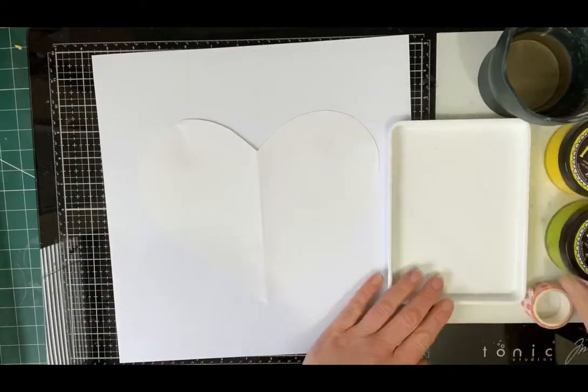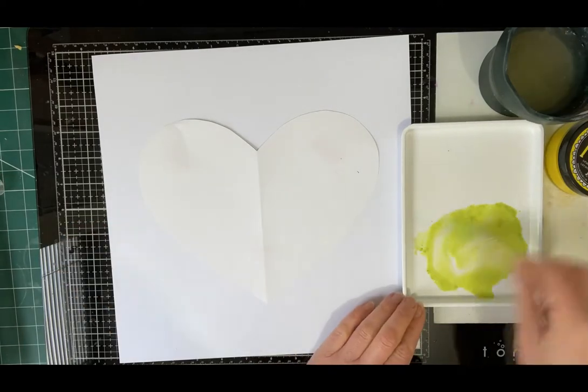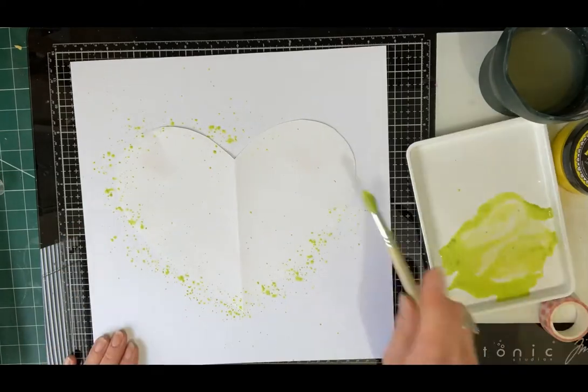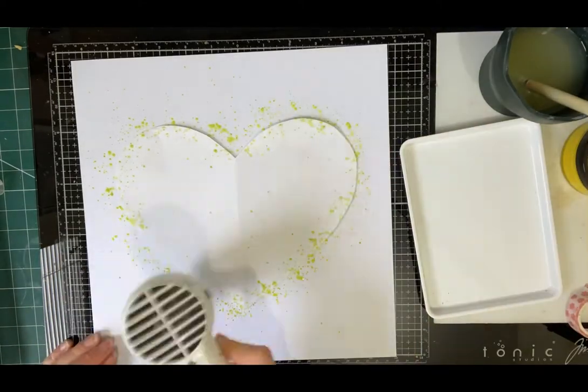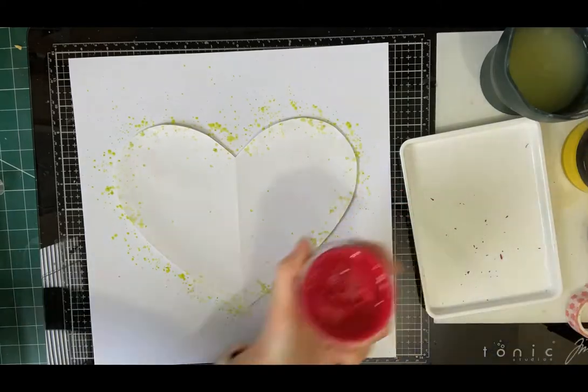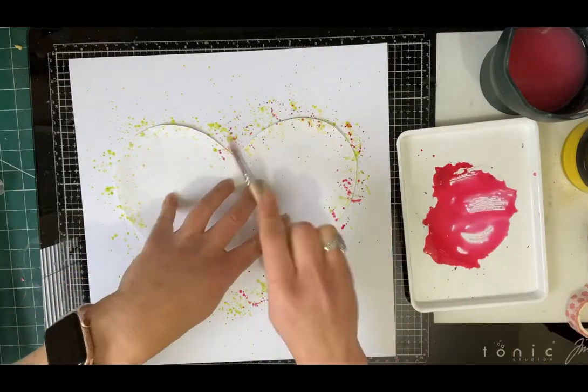I started by making a basic heart template from paper and this created the mask. I stuck this down onto the white 12x12 cardstock with some washi tape and added layers of watered down dilutions of paint around the edge of the mask.